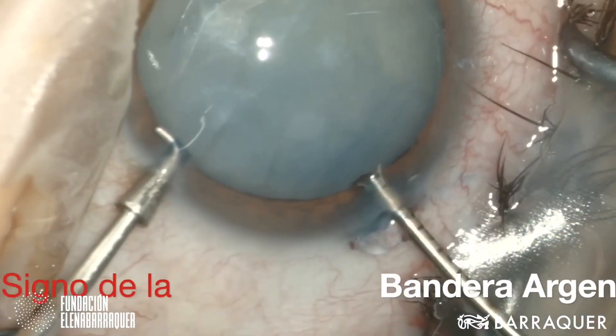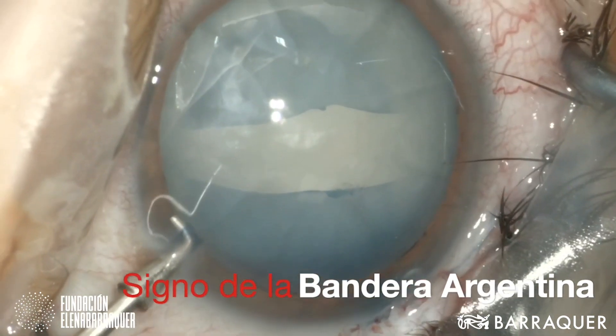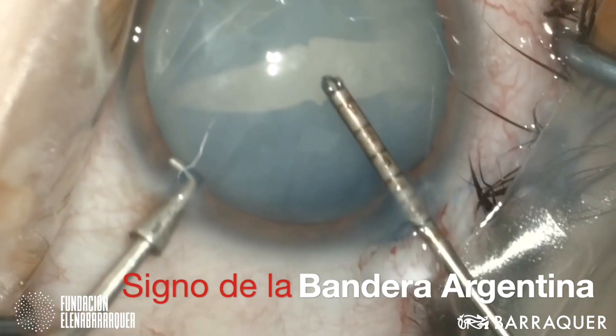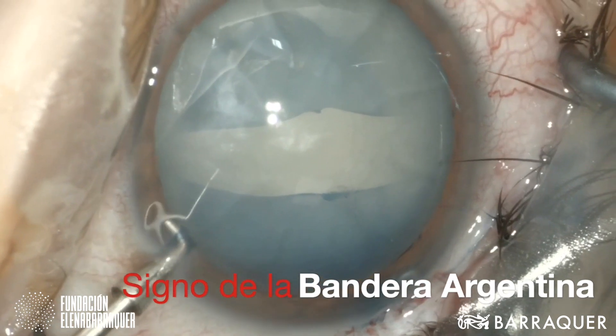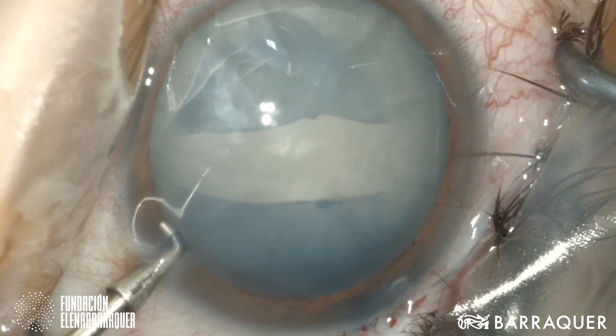In this next video we see a mature cataract with the sign known as the Argentinian flag, because of the blue stain with a white stripe in the middle resembling the Argentinian flag. And even though we had this complication with the capsule, with the stain we can easily identify where the edges of the capsulorexis are and complete it without further problems.